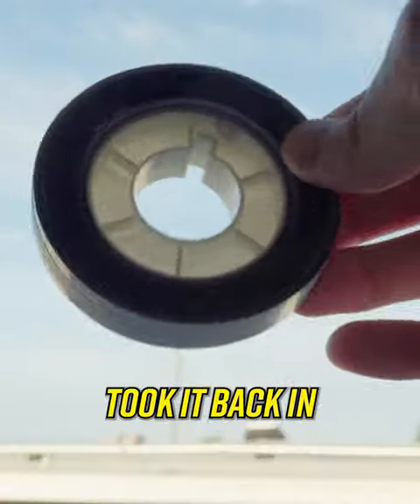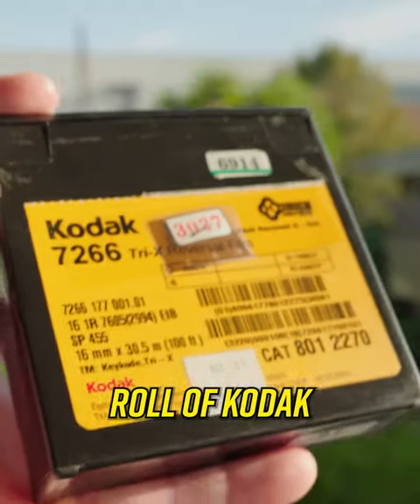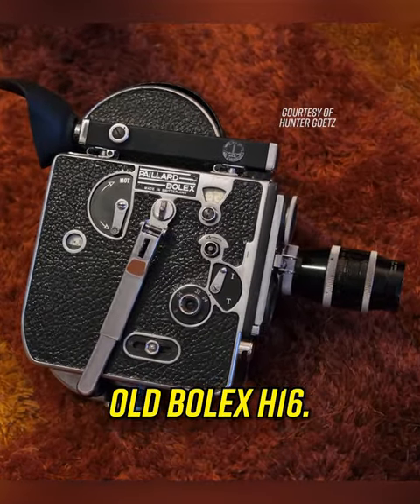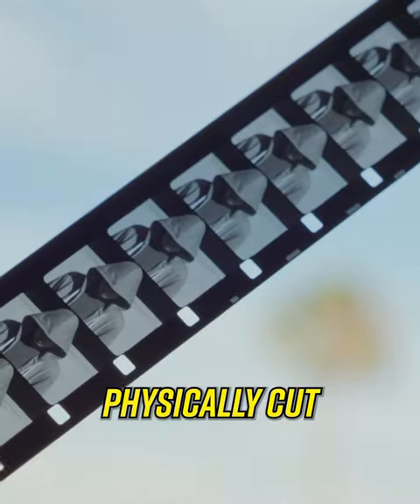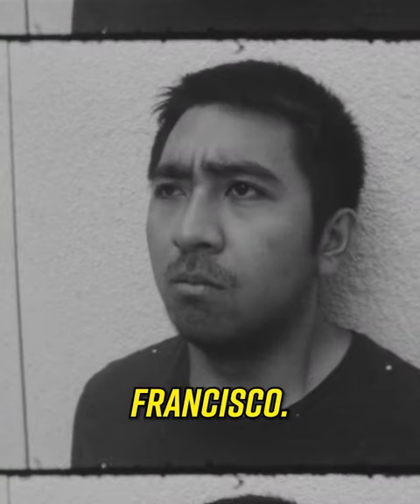I got this film developed eight years ago and just took it back in to get it scanned. It was originally shot in 2015 on a 100-foot roll of Kodak Tri-X 7266 16mm film on a Bolex H16. What you're going to see now is the cut of the film that I physically cut and spliced like a caveman for a film school exercise, starring my dudes Dom and Francisco.